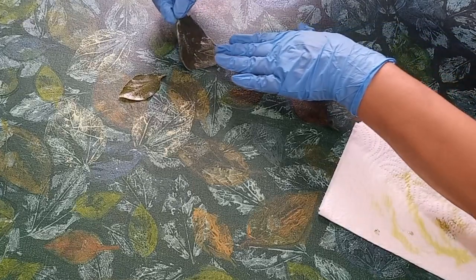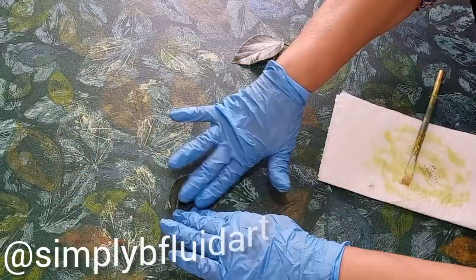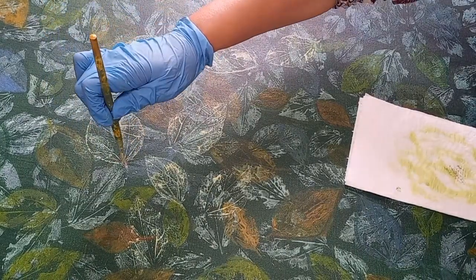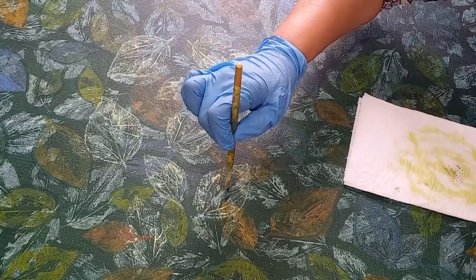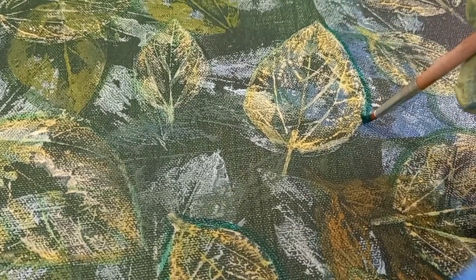As I lift them up, I'm leaving the veiny impression of the back of the leaf. I continue to do this until the entire canvas is covered. Then I use the flat end of the paintbrush to do some definitions — dipping the flat end into the paint and going over all the edges together with the veins, highlighting some of those veins because I really want the third layer to be absolutely clear. I continue highlighting and defining with the tip of the flat paintbrush.